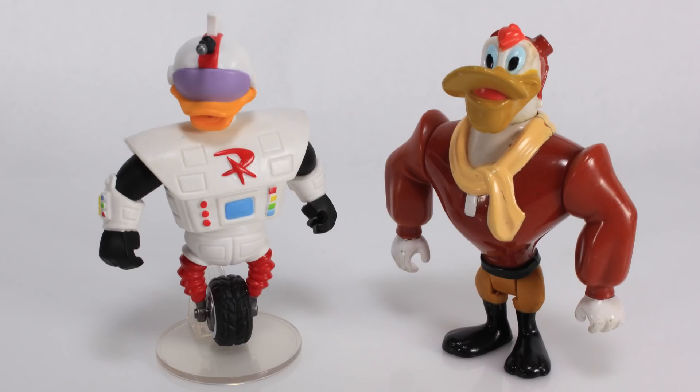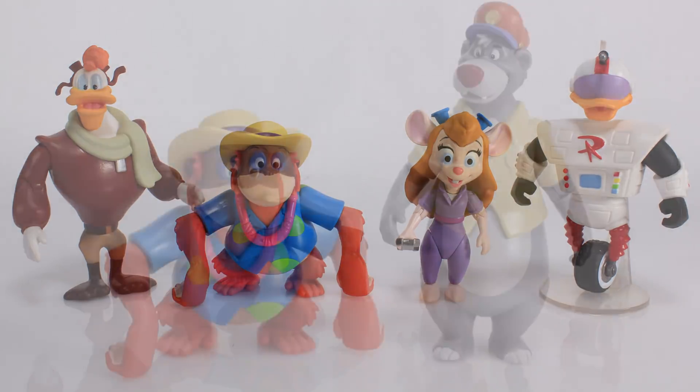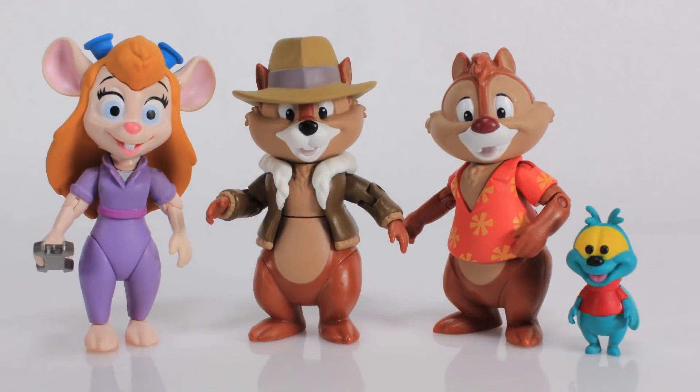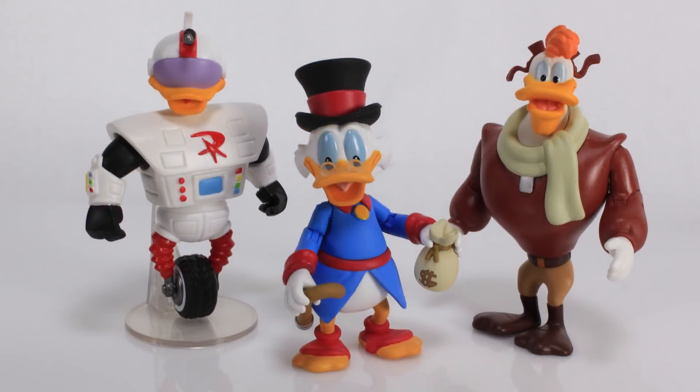There you go — a look at the brand new Disney Afternoon Series 2 action figures from Funko. These guys are pretty fantastic and you can display them right alongside Series 1. You can get King Louis and Baloo together, get Gadget with Chip, Dale, and Zipper — we're only missing Monterey Jack. Launchpad can go with your Darkwing Duck or Uncle Scrooge, same with Gizmoduck. We're really building out DuckTales and Darkwing Duck nicely.